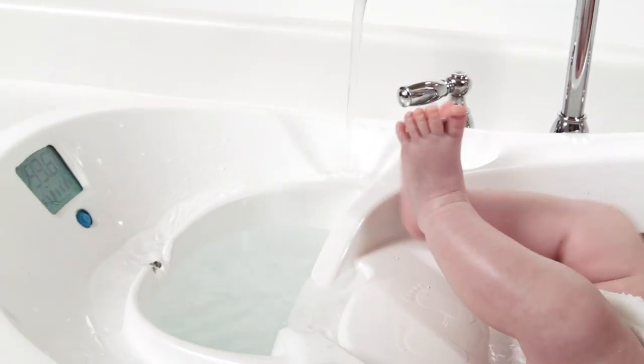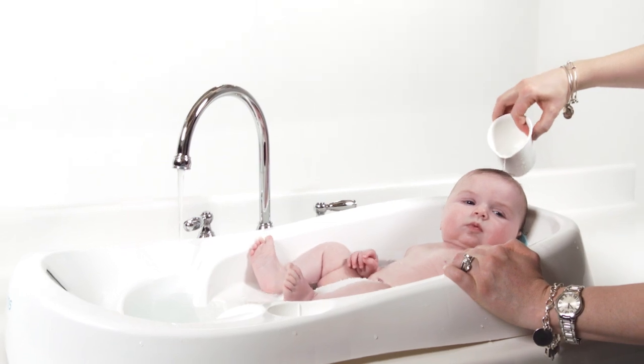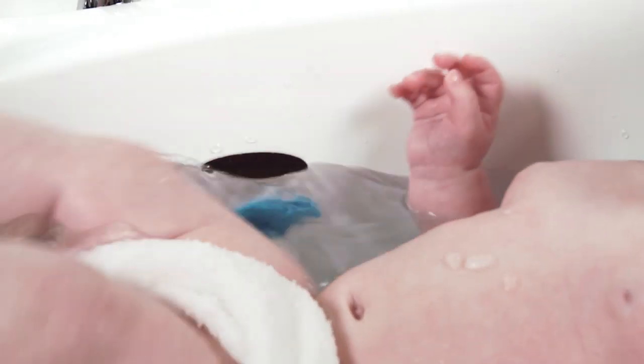The temperature gauge, the little cup to rinse her off with clean water, the dirty water goes out — it's everything in one compact unit rather than having multiple pieces that you have to lug around the house.